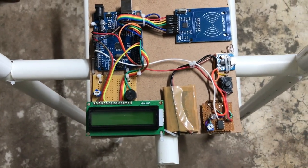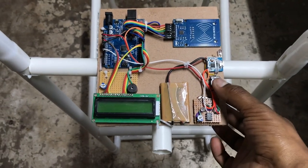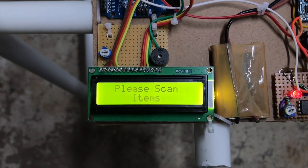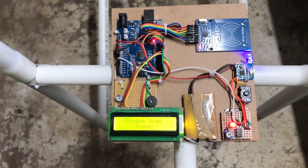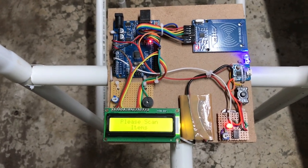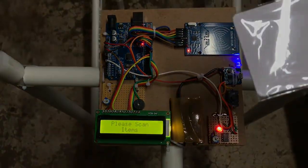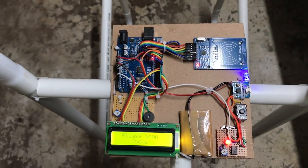Let's see it working. Make it power on. As you can see, please scan items. Now you have to scan your purchased item on the RFID scanner. This is an RFID tag and we have to scan it. This is placed on each item when you purchase in a shopping mall.